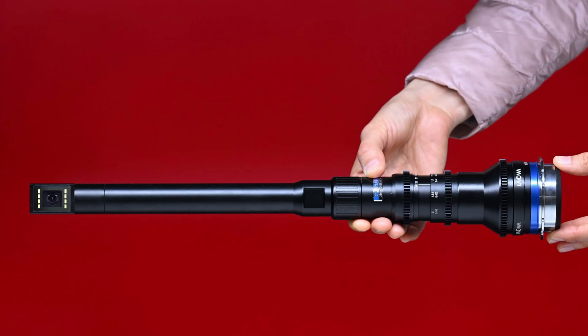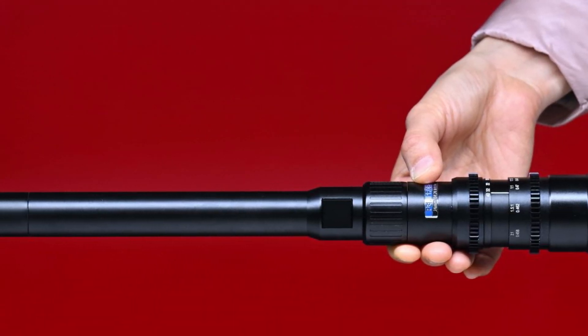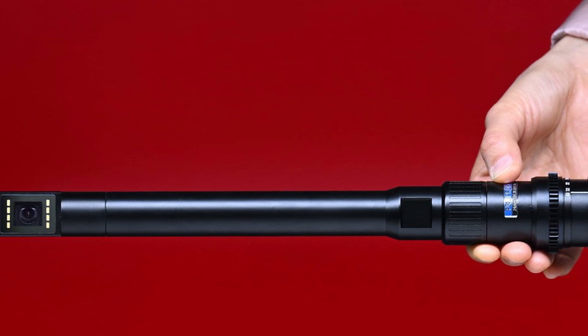With a 40.8cm or 16.06-inch long barrel, you can focus really close to the subject but still keep your camera away from the subject. The long lens barrel also allows shooters to keep a safe distance away from animals such as spiders when shooting.